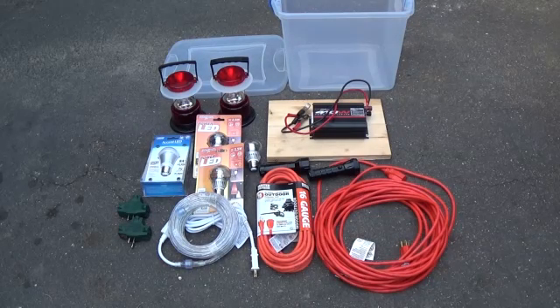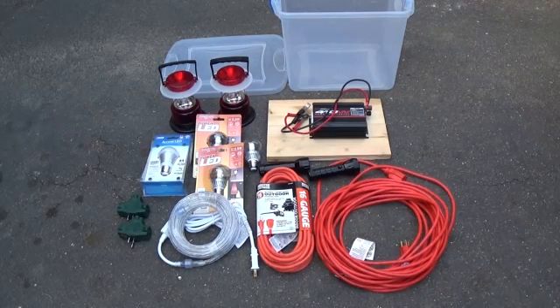Your power inverter will determine how much you can actually run. These items will allow you to have enough power to perhaps keep a refrigerator running every once in a while to keep it cool, but more importantly will allow you some lighting and enough power for a very small television or radio to keep up with what is happening during a disaster. In just a minute I'll show you how it all hooks up and how it functions.